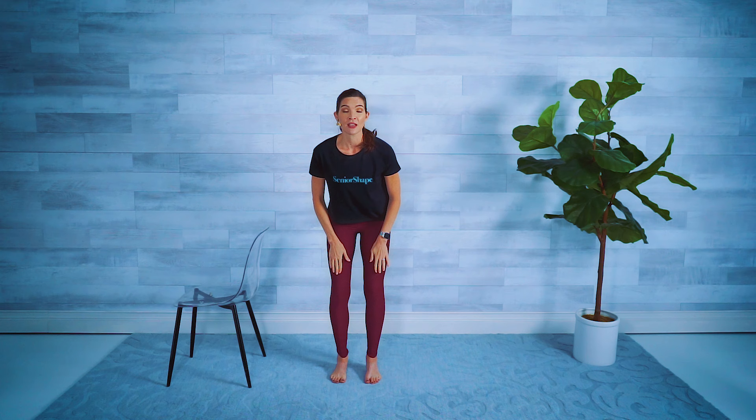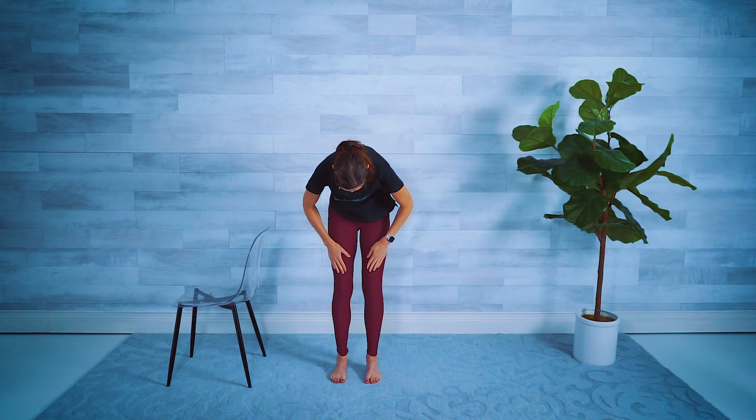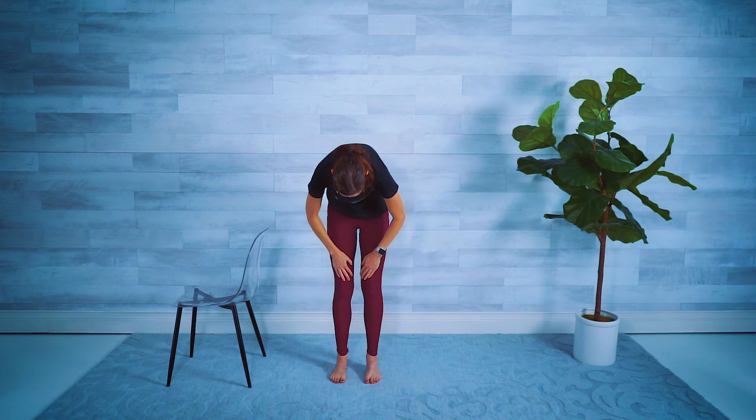Quick warm-up: just a standing cat cow. Hinge over, hands on top of the thighs, then round the back, tuck the chin, gaze up at that belly button, and then reverse — chin up, shift those hips back. A few more times warming up the core and the spine. Pull the belly button in and release, shoulders back, chin up. Round and lift — round again, tuck those hips, roll it up nice and slow, one vertebra at a time, finishing with the shoulders.